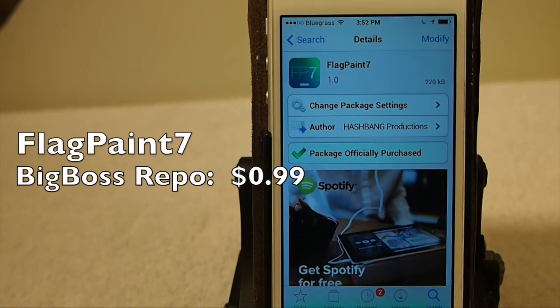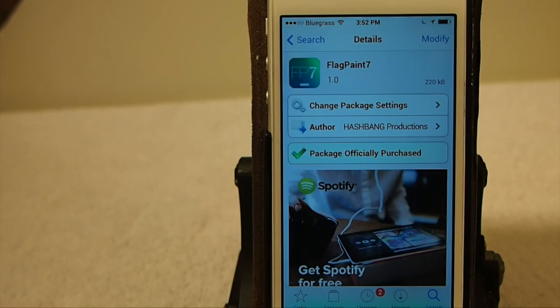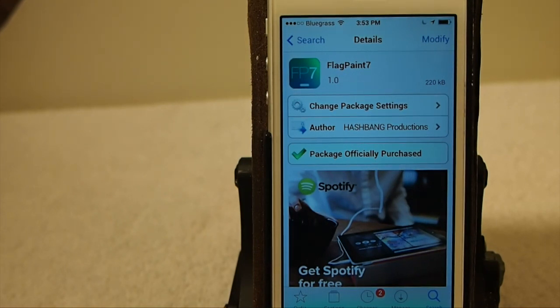Hey YouTube, it's Mitch at iPhoneCaptain. Today we're going to be looking at FlagPaint 7. This is a free upgrade if you have already purchased FlagPaint when we were using it on iOS 6. If you have not purchased it before, it will be a $0.99 purchase to get it for iOS 7. What FlagPaint does is it takes your icon color and adds it to the color of the banner coming in when you receive a text.